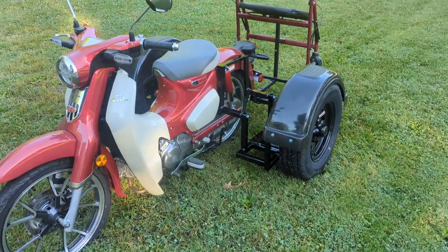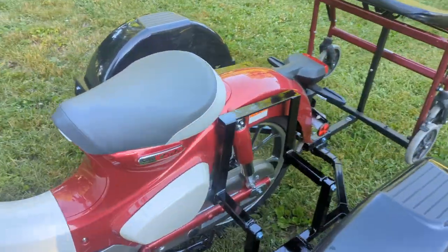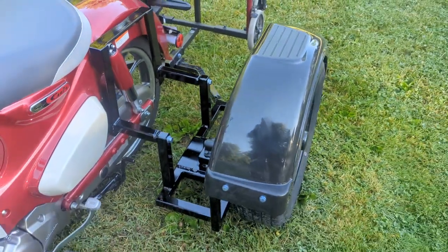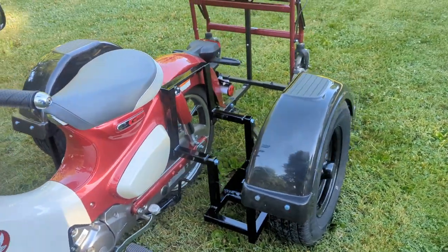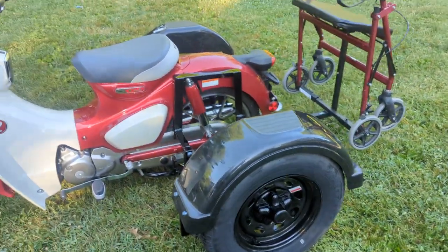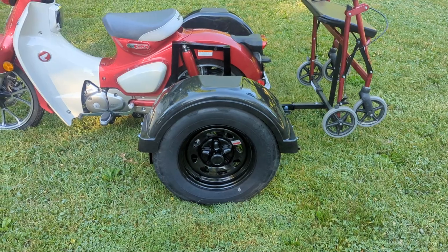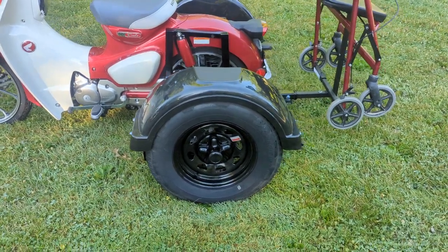As you can see, we built the brackets right into it — you unbolt it right there. They had it powder-coated black, and they ordered the standard black rims and tires. These are ours that we offer, and they have a cap over them so you don't see any bolts or anything.